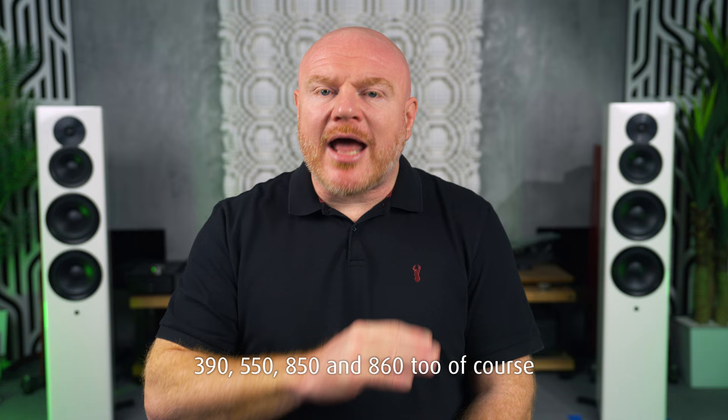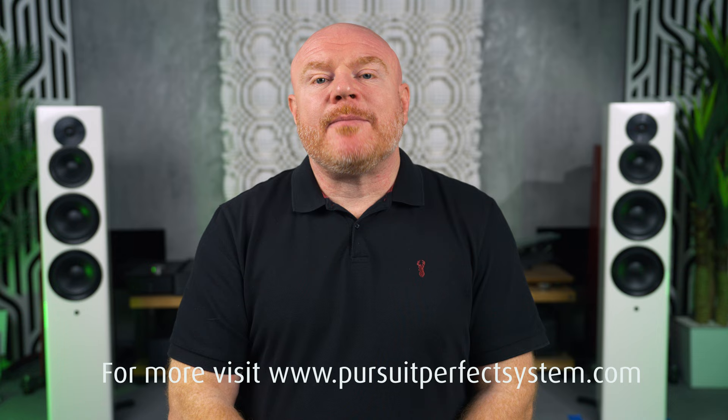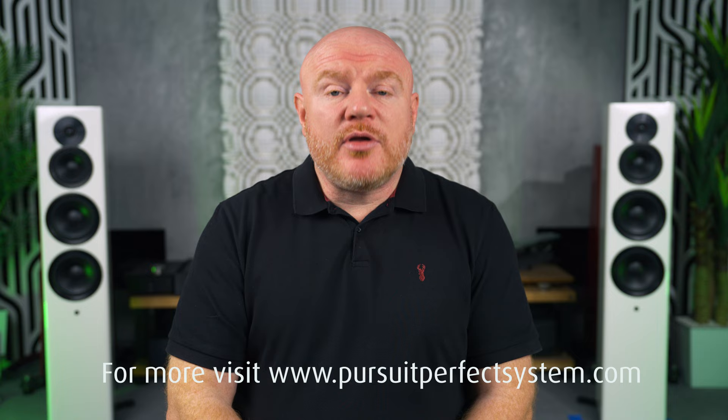If you have purchased an ARCAM AV receiver or home theater processor, there's a good chance that music sound quality is high on your priority list. The ARCAM AVRs 1020, 30, 1121, 31, 40, 41 can all sound absolutely fantastic for music if set up well. The same is true if you've chosen a JBL, Audio Control, or Lexicon, because they all have the same benefits and work in a very similar way. But there are definitely ways to achieve better music sound quality from them.